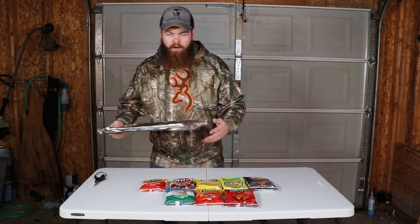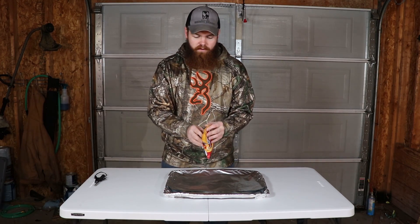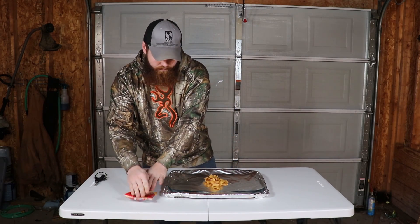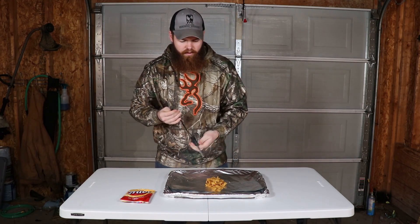So how this first test is going to work: I have the chips in a pan and we're just going to take our regular Fritos first, empty them out onto our pan into a little pile. Then I have this fire starter that I'll use to throw sparks onto the chips, and we will see which brand ignites the easiest.